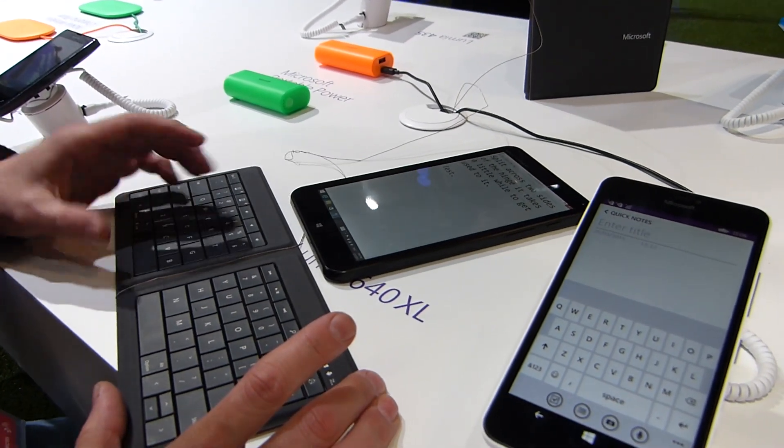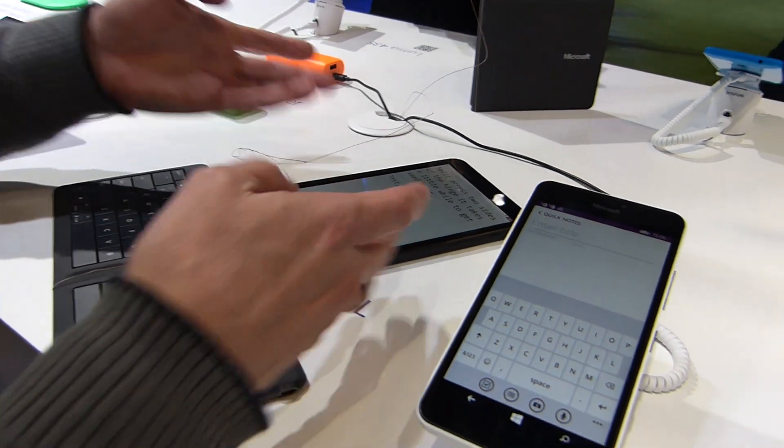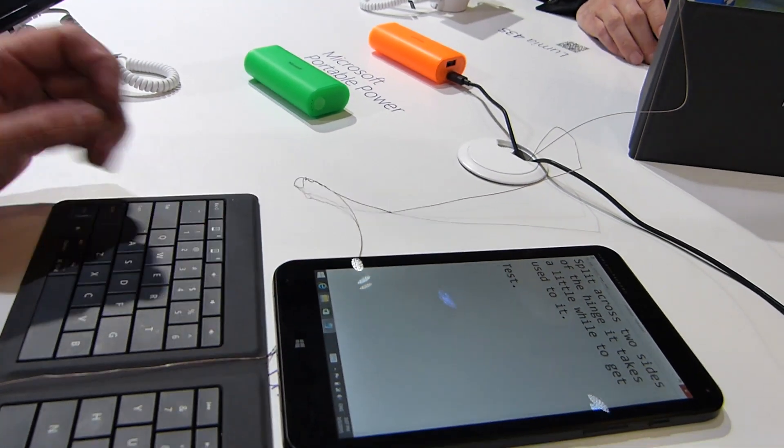It's based on the same mechanics as the type cover from the Surface Pro product. I've got it connected here, and you can have two Bluetooth profiles — you can actually disconnect and connect to a second device using the two buttons up here.